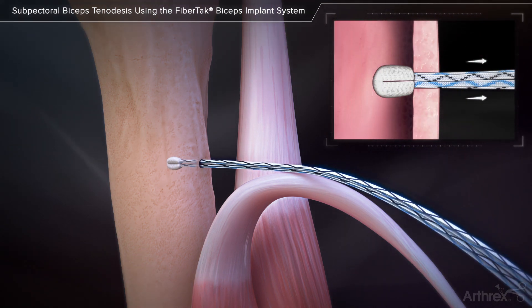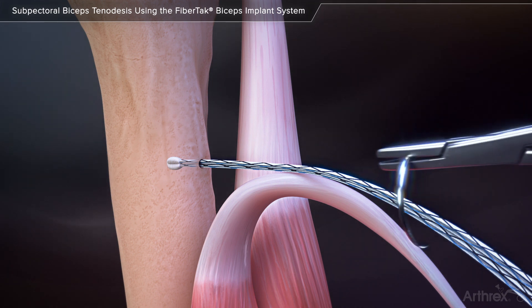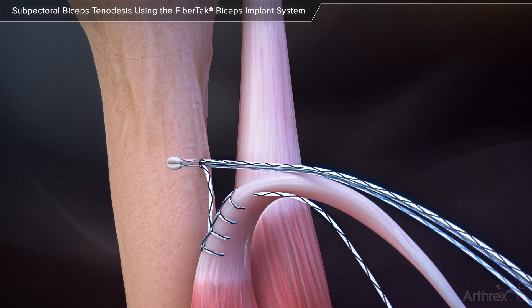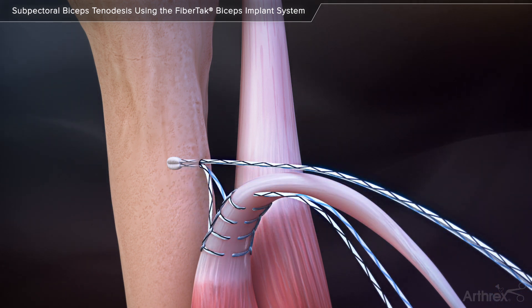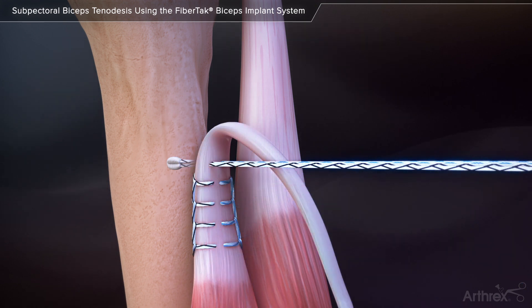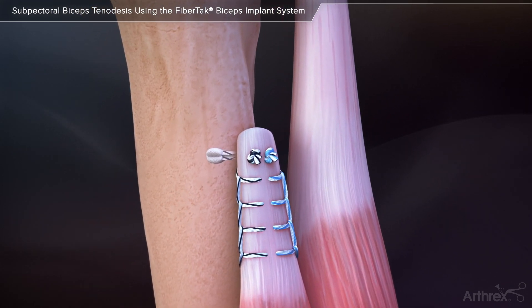Remove the four needles from the needle guard. This implant supports multiple stitching techniques to accommodate surgeon preference and tendon morphology. Pass one or both of the sutures through the tendon and cut the needles from the suture limbs. Pull on the opposing free suture limbs to reduce the tendon down to the bone. Securely tie the sutures and cut the remaining tails to complete the repair.